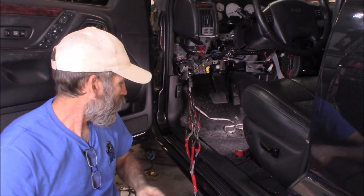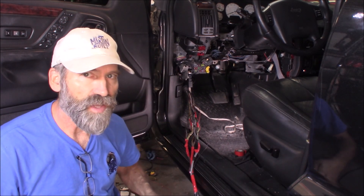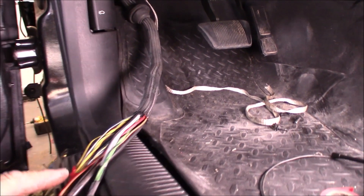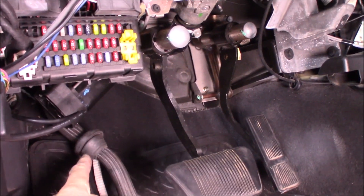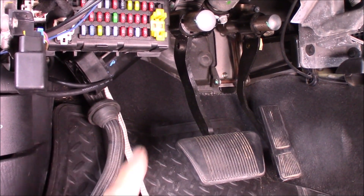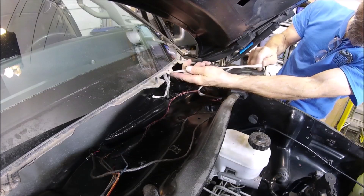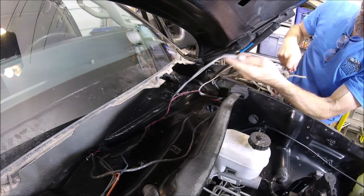Then we'll get this harness pulled up through that hole I drilled in the cowl area. Here you can see I got it slid on right there. There's the grommet right here, and I've got a pull line lowered down from the hole above. I'll just tie that onto the end of the harness and pull this up.